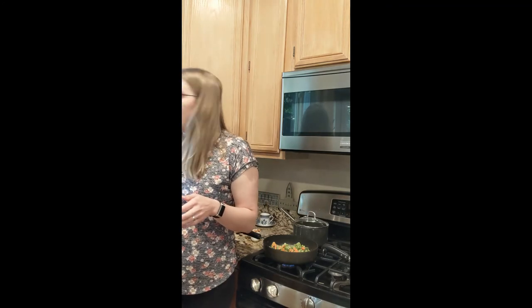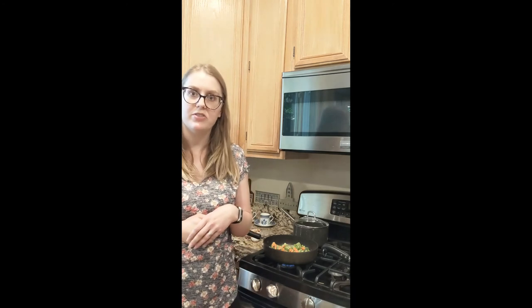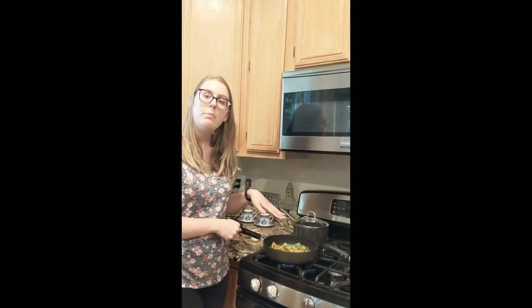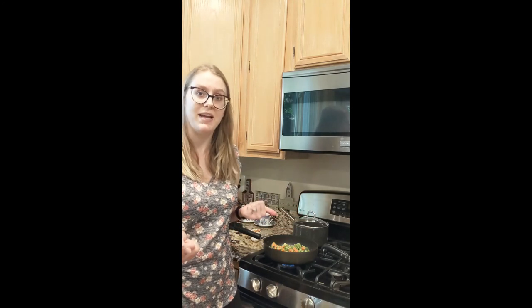I like fried rice because you can add in anything you want to bulk it up. If you want to add some protein, you can scramble an egg beforehand and mix it in at the end. I'm going to add cashews for a little extra crunch, but you could also add a can of water chestnuts for more flavor and texture. For sauce, it's really whatever you like — plain soy sauce, tamari, teriyaki. I have a Thai peanut sauce — it's actually more like a salad dressing — but it tastes really good, so that's what I'm mixing in.